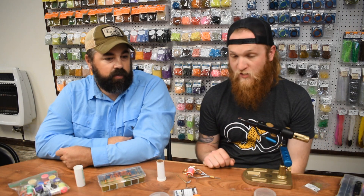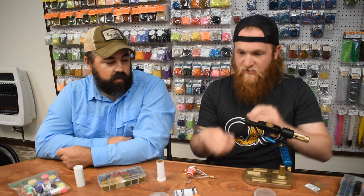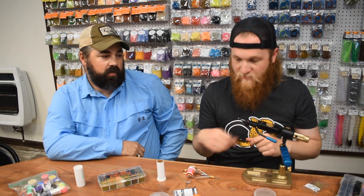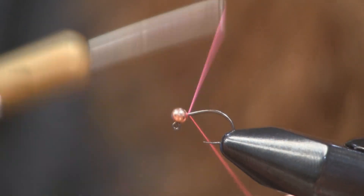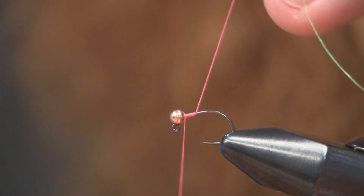With a 2.5 or 2.4 millimeter copper bead. You could tie it with a 2.0 on this size 18, or you can go with a bigger hook. This is a little bit oversized bead on this 18, but I like to do that sometimes. I'll split it half and half between the 2.4 and a 2.0. So I'll start my thread at the beginning here, and take it back not even halfway.